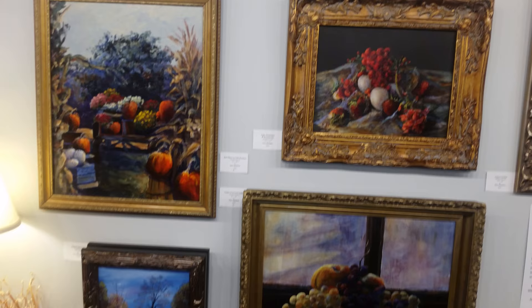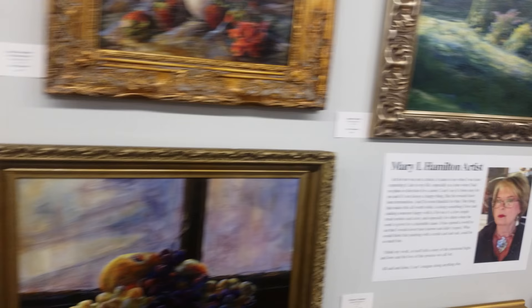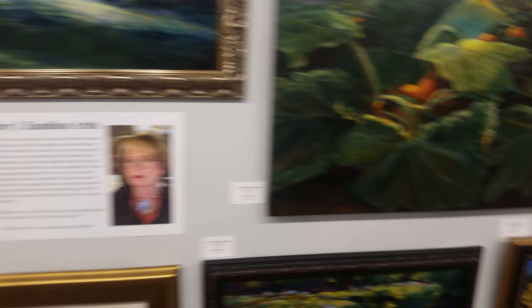So could you talk a little bit about what we're looking at today? Mary Hamilton is a pretty well-known artist in the Erie area, and everything here is original — original acrylic, oil, or watercolor. That's amazing. I didn't even know they were modern until you showed me. They look like they came from the Georgian or Victorian era.